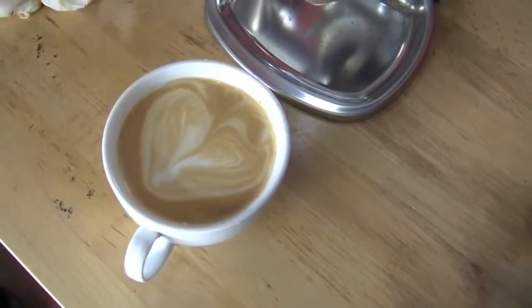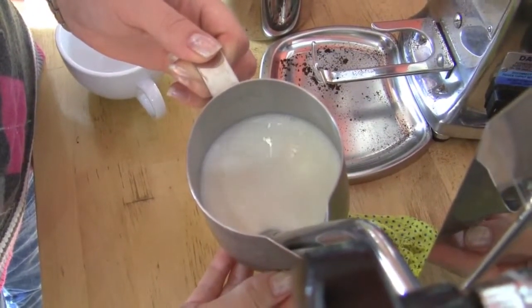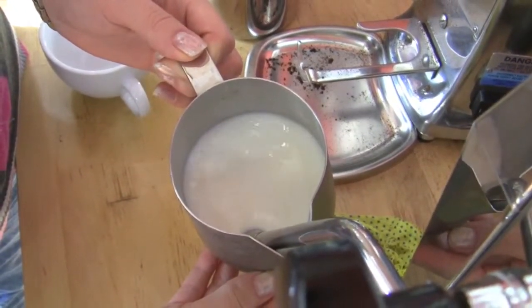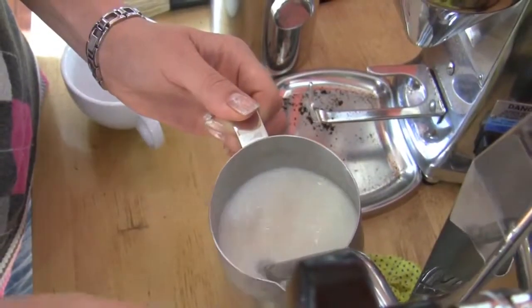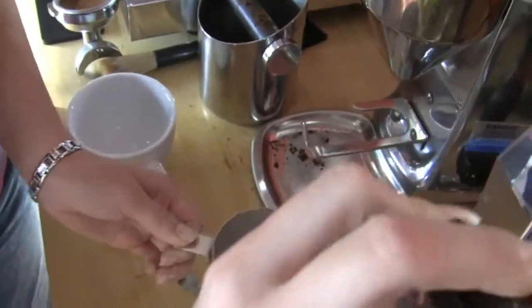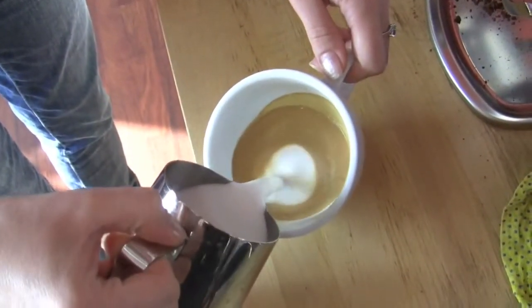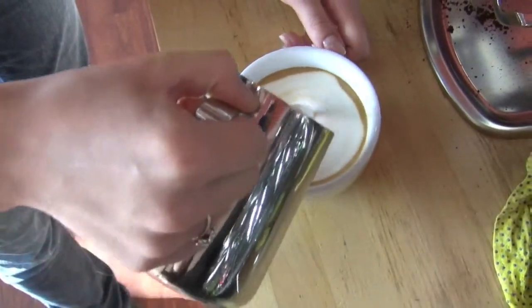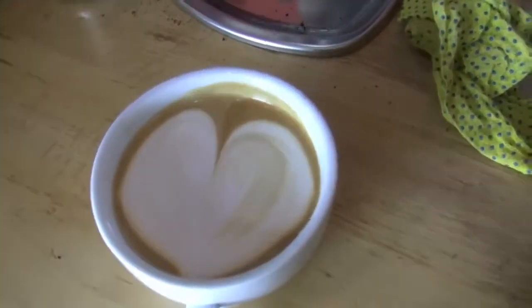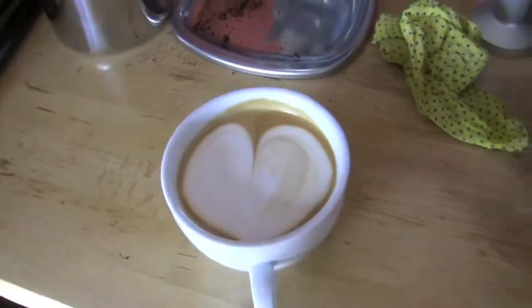It's kind of a heart. I'm trying to make a heart. It's a heart — it's a little bit abstract heart, but it's a heart nonetheless.